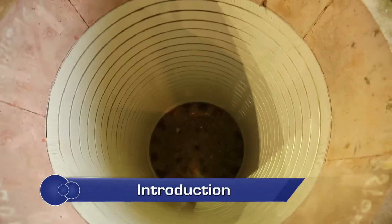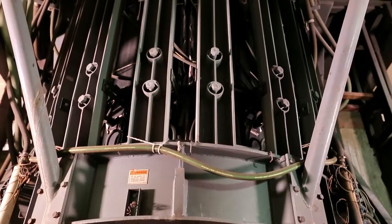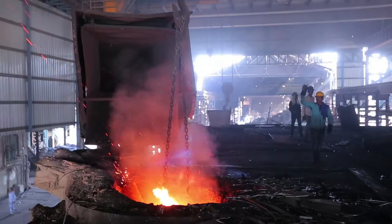Refractory or ramming mass plays an important role as refractory or insulation material in an electric induction furnace. The thickness of refractory lining keeps on reducing with induction furnace operation.